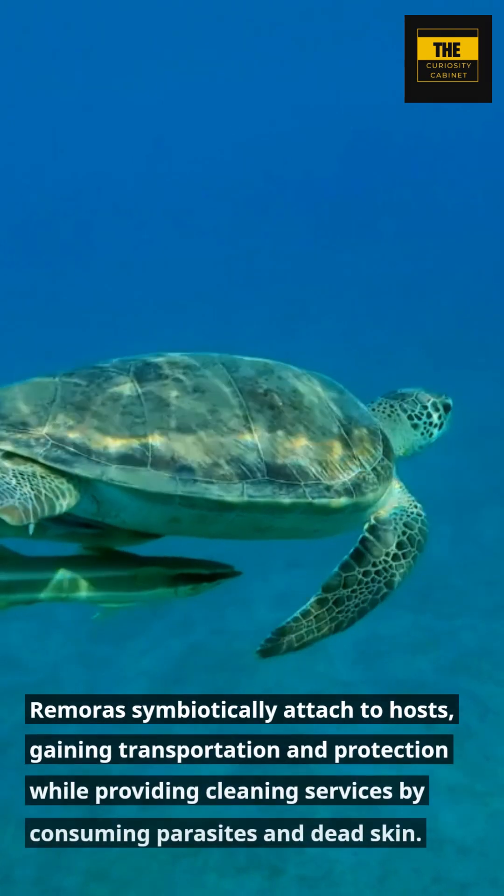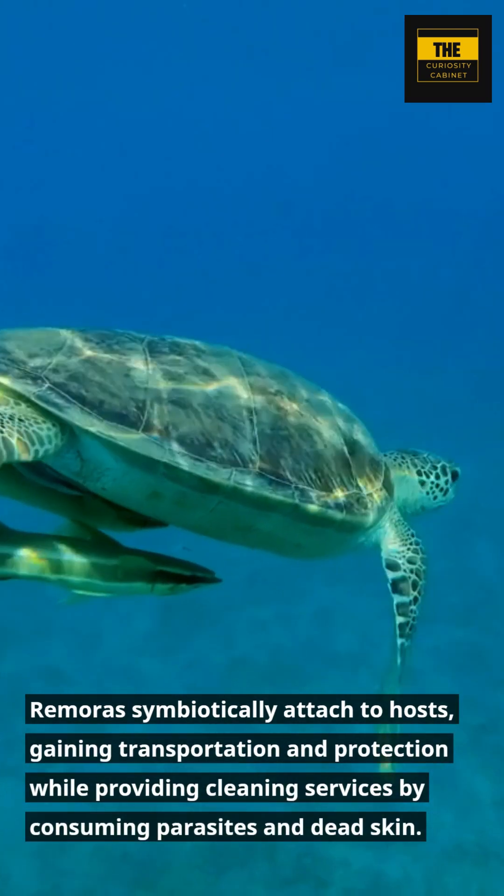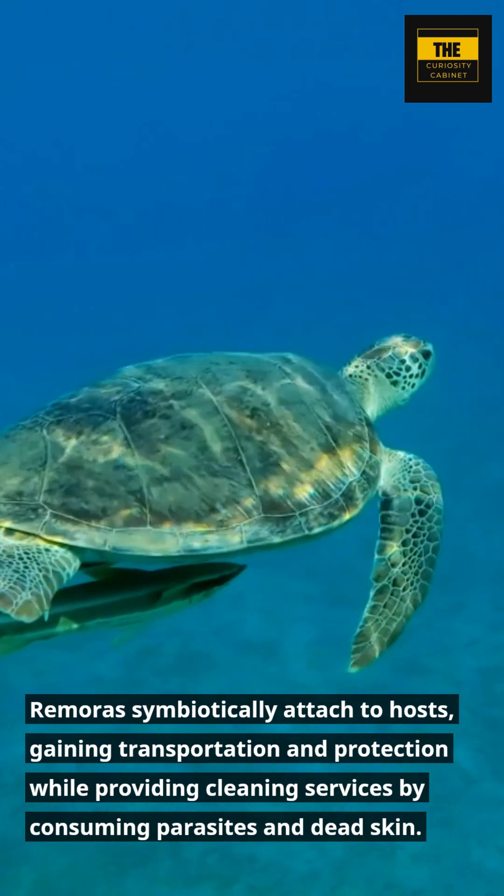Remoras are symbiotically attached to hosts, gaining transportation and protection while providing cleaning services by consuming parasites and dead skin.